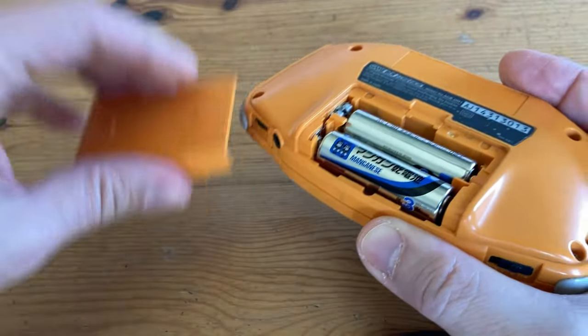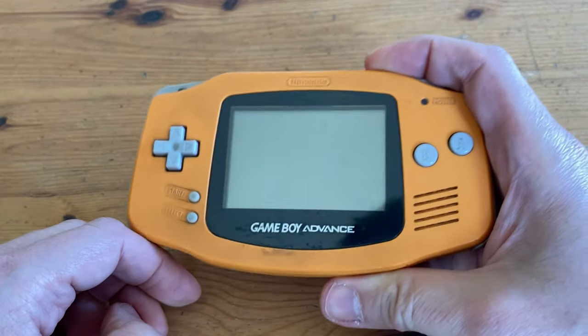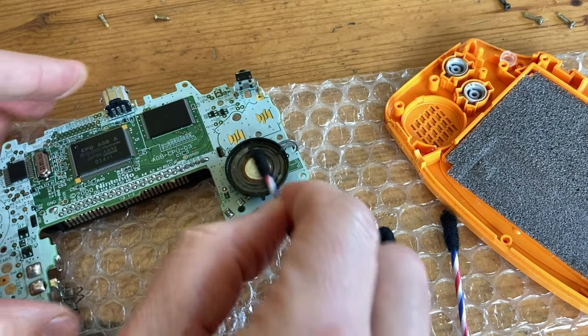Opening up the battery cover is a bit of a task. But once we're finally in, we can give it a try. Checking out the contacts here, there seems to be some kind of corrosion. So with contact cleaner and a few cotton swabs, let's clean it up.